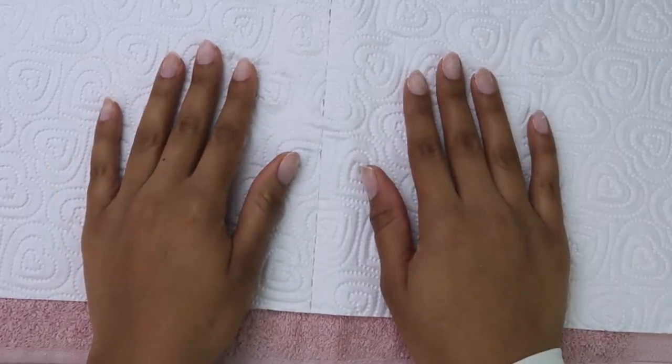If you want to see the transformation of these nails right here, keep watching. Hey, what's up guys? It's your girl Shalina and I'm back with a new video. Today I have something completely different for you guys — it's all about my nails.